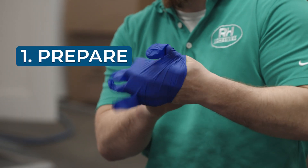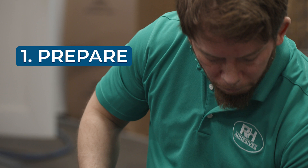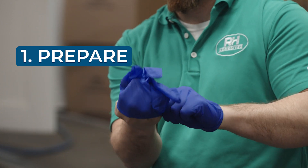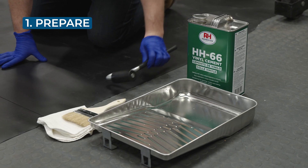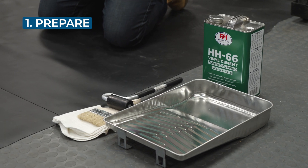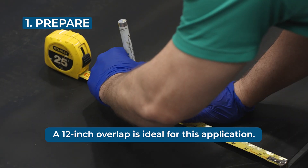When working with HH66 vinyl cement, you'll always follow three steps. Step one is prepare. Wear gloves when using HH66 and work in a well-ventilated area, away from sparks or flames. You'll want some rags on hand for cleanup, and we recommend having a 2 to 4 inch chip brush along with a paint bucket or paint roller tray to paint on your adhesive. Lay your membranes with a standard overlap of around 12 inches.